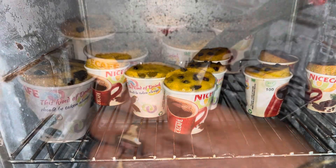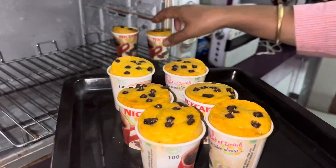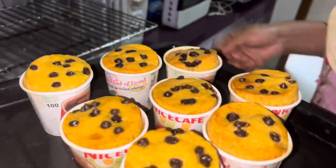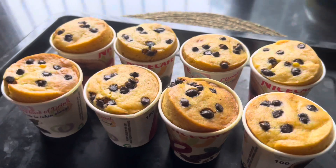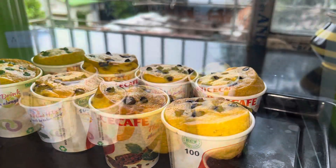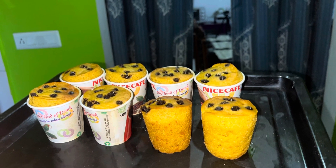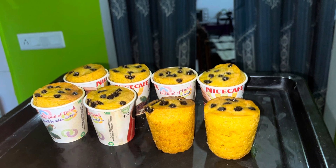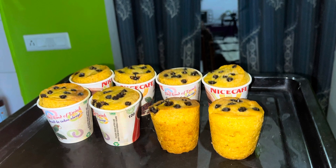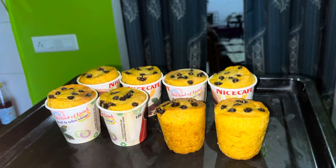I hope you enjoy this. How tasty and delicious! How delicious! I will like you to like this video and subscribe to my channel. Thank you. I will see you soon.